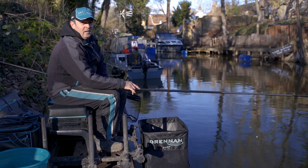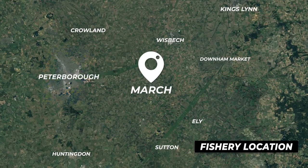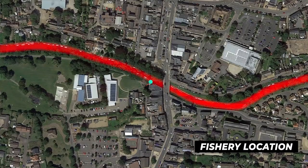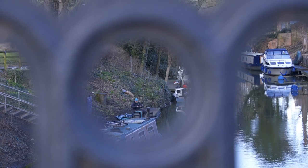I've just started fishing today at March in Cambridgeshire. We're actually on the old River Neen, the old course part. Now we're fishing right in the town centre — the town bridge is actually just to my right here, as you can probably hear.